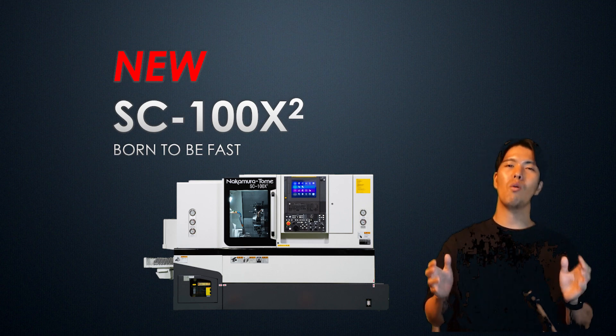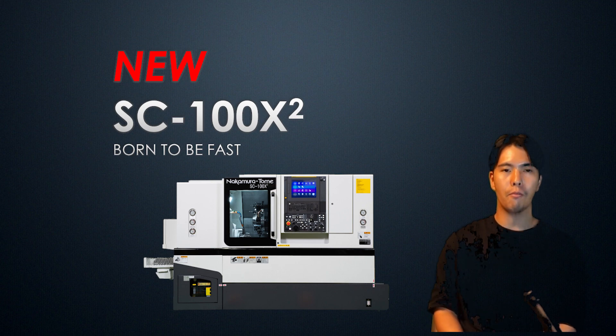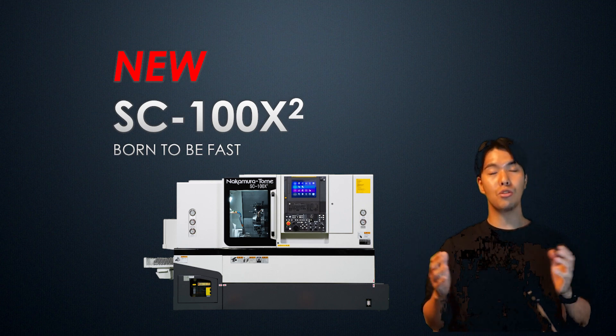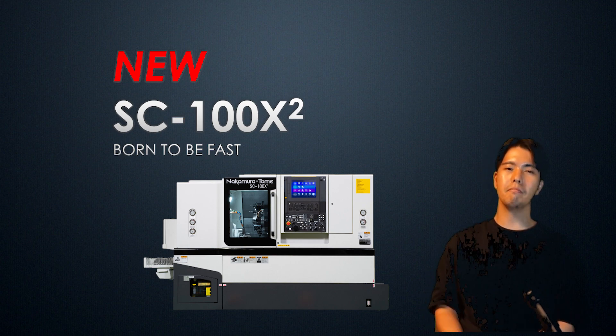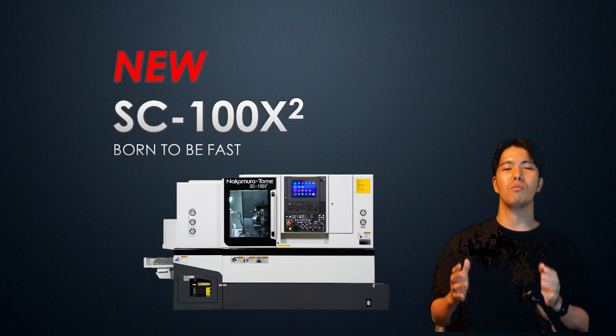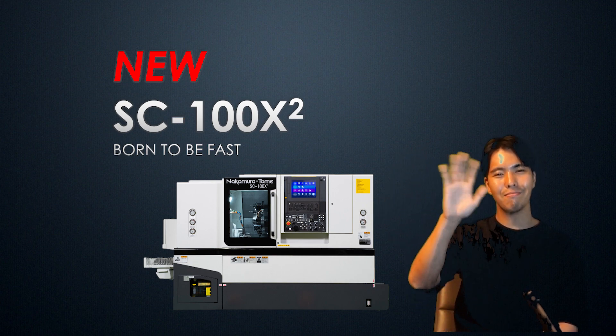We hope you enjoyed the SC100X2, which we built to spread multi-tasking machines all over the world. Thank you for watching. If you have any questions or comments, please feel free to enter them in the comments section. I read all the comments and sometimes I'll reply directly. I'd be very happy to interact with you in the comments section. Please continue to watch the latest videos from the Nakamura-Tome channel. Likes and subscriptions are also appreciated. See you soon, machinists!